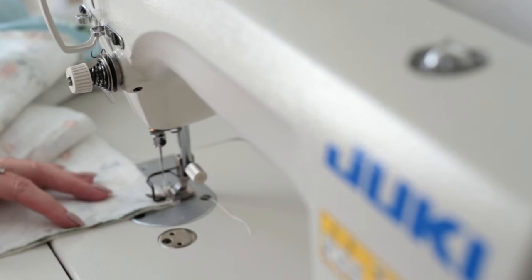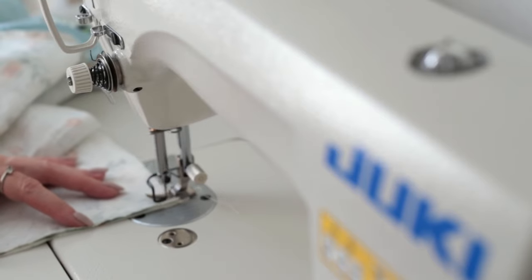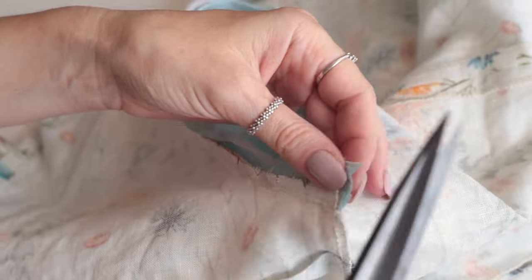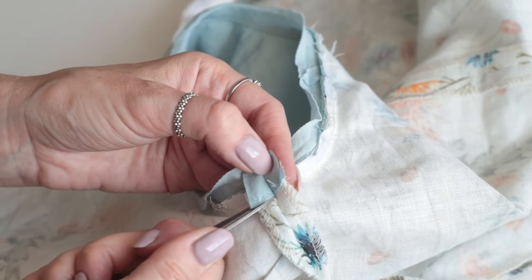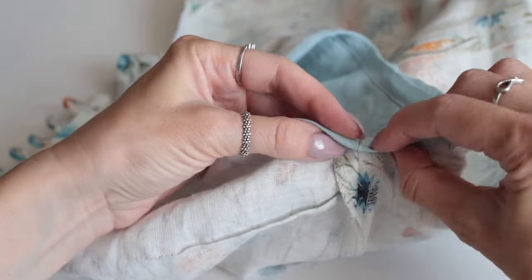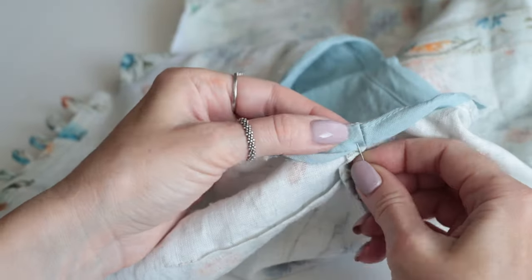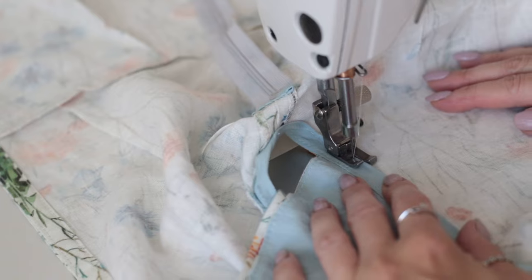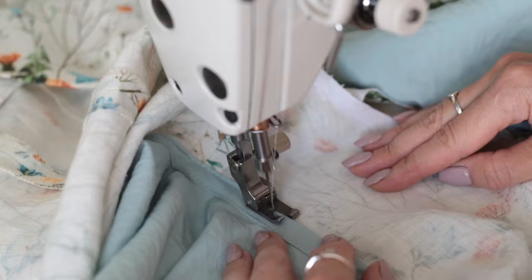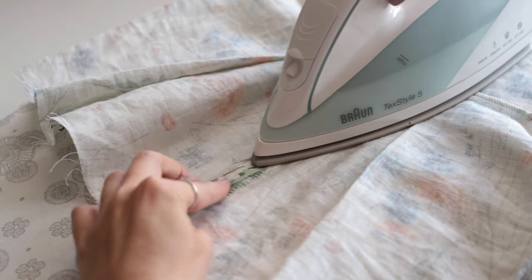I'm going to sew the other side seam with a 1cm seam allowance. I'm going to align the bias tape with the side seam allowance and clip it, then turn the bias tape to the wrong side of the bodice, pin in place, and top stitch close to the edge. I'm going to press the seams open.